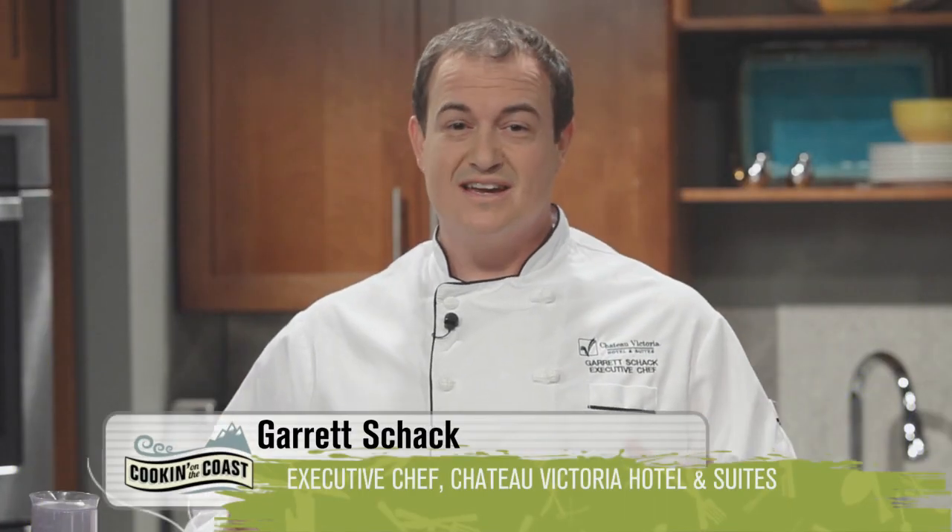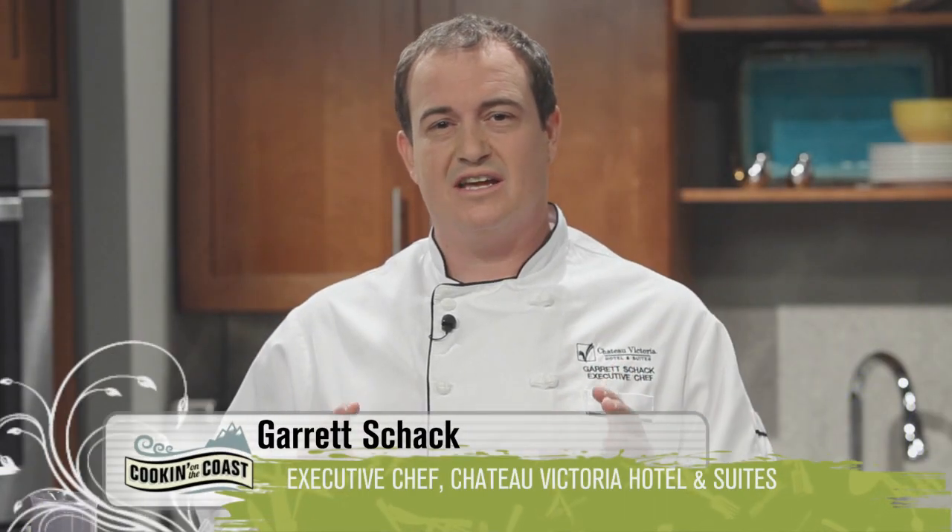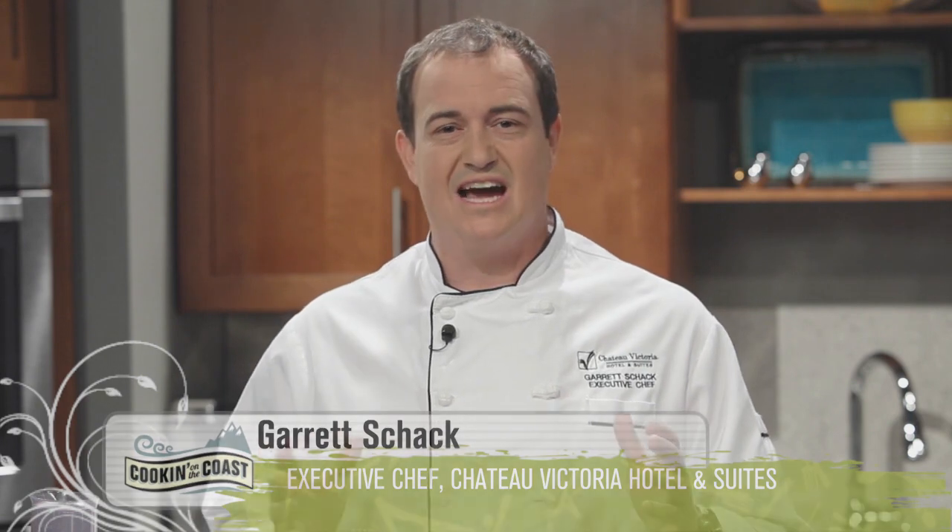Welcome back to Cooking on the Coast. Today we're creating a chickpea chocolate cake with raspberry coulis and vanilla ice cream. You won't believe how absolutely fantastic it tastes. Now let's get started.